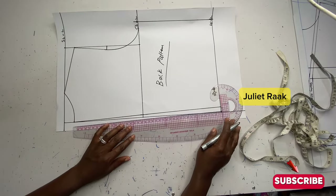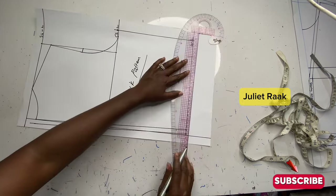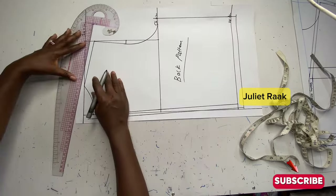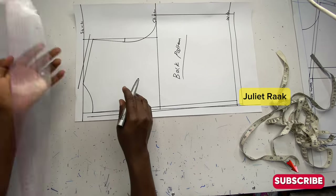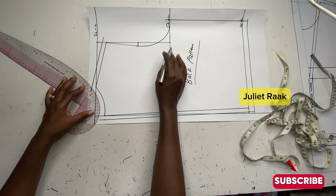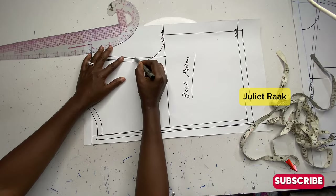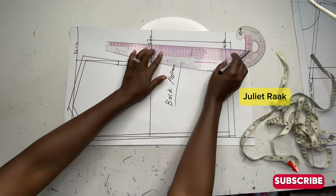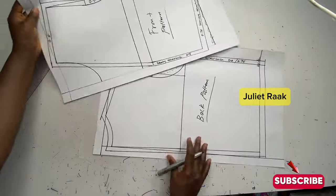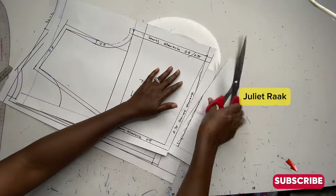Basically that is it for the back. What I'll do now is add my sewing allowance, just like I did for the front — add your sewing allowance so you can join. When you cut your back pattern you're going to cut it into two, but you'll join it back together. There is no zip at the back — you just join it to create that shape I was talking about. I'm adding 0.5 inch all around my pattern, so when I cut the fabric I don't need to add the sewing allowance again. Now the back and front patterns are ready. The next thing is to start cutting out all the unwanted parts.